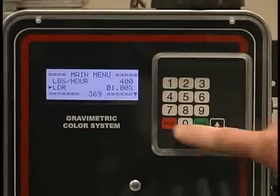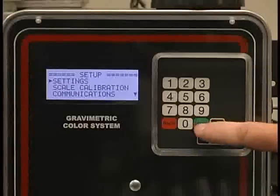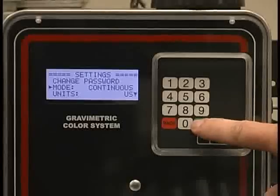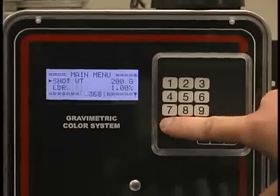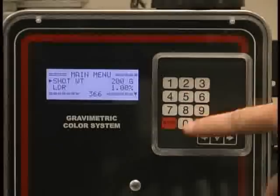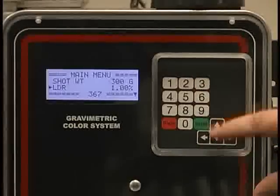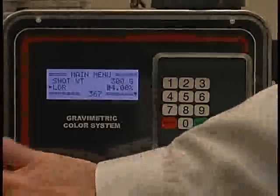If I wanted to go into injection molding or cyclical mode of operation, I would page down to setup, enter, enter the password — four 2s — go into settings, page down to mode of operation, and change from continuous to cyclical by pressing the enter switch twice. I am in cyclical mode. Back out to my main menu. Now it's asking me for shot weight rather than pounds per hour. I enter the shot weight in grams: 3-0-3-0-0. Then page down to my letdown rate. I want to change that to 4%: 0-4-0-0, enter. Turn the unit on — it begins operating.